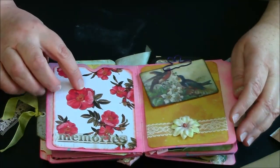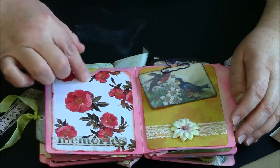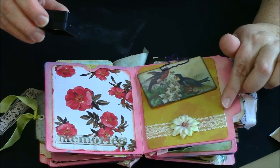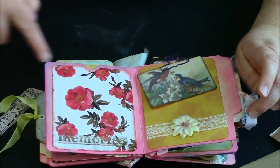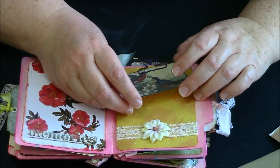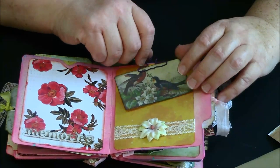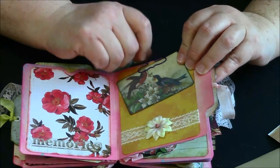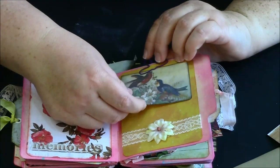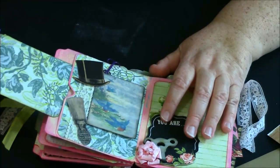Here's a little memory sticker. All the base pages are distressed inked with pink raspberry along with the edges, and some of the ephemera was distressed inked with black or Tim Holtz walnut stain. We have a little butterfly clip, and I'll give you the link to where I purchased these little ephemera cards.